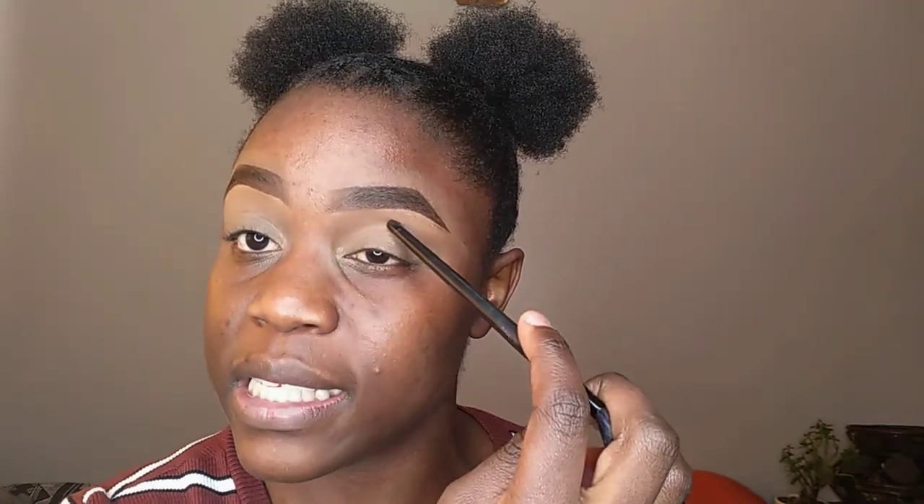Now I'm applying the transition color in the area above the crease. The transition color I'm using is a light shade. My blending brush is from Lancôme — make sure your blending brush is nice and fluffy at the ends so it blends well. The transition color should be a light color: light pinks, light purples, or neutral earth tones all work great. What the transition color does is help in blending all the colors you put on your eyes, and it gives a gradient for a more natural, less harsh finish.